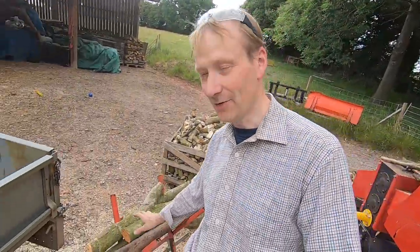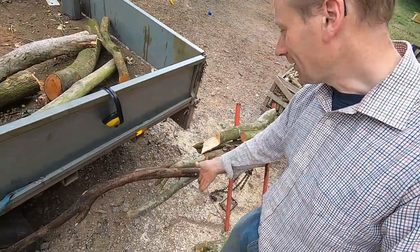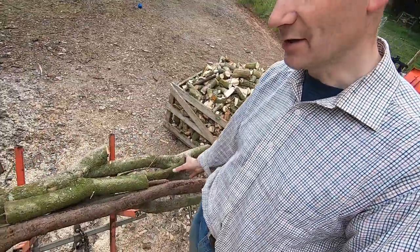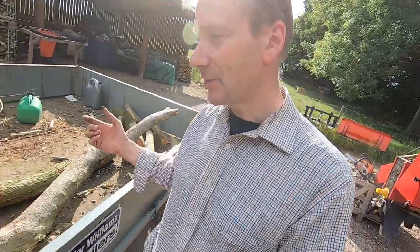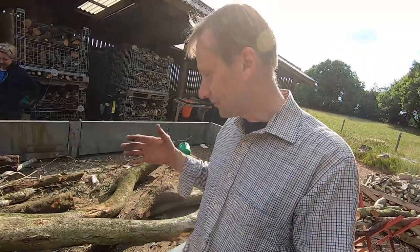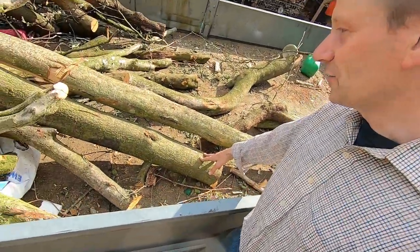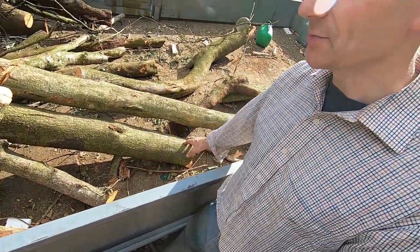We find when we're chainsawing it's much easier to have the wood on some kind of horse type thing like this, and then you can literally just chop the wood with the chainsaw and get nice log sizes from it. That's probably the easiest thing to do. Sonny's going to have this lot overhanging the trailer and I'll just chop it off on the trailer. This size stuff here is good for splitting, so we'll get the log splitter out as well and split some of this wood.